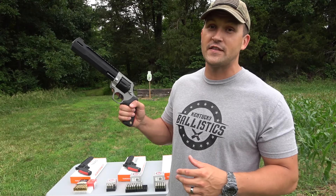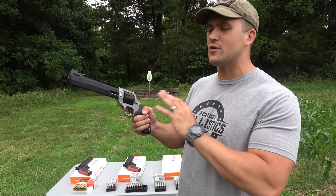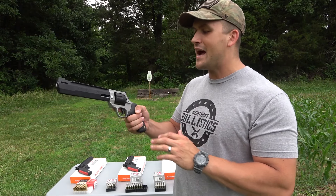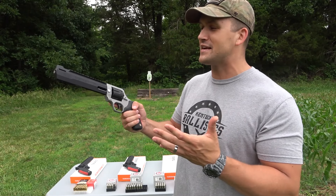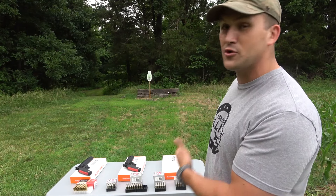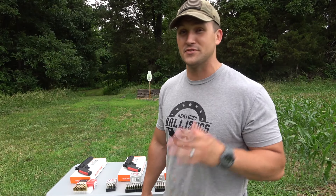Unfortunately, we don't have a .454 Casull with us today. They're offered in two colors: solid black or two-tone. I didn't know how I felt about the two-tone at first, but it's starting to grow on me. The barrel is ported, there's a rail on top for an optic, adjustable rear sights, and single or double action. It looks like something that would be in Call of Duty. I've got Federal and Underwood ammo for the .357 Magnum and nothing but Underwood ammo for the .44 Magnum — so you know that's some hot stuff.